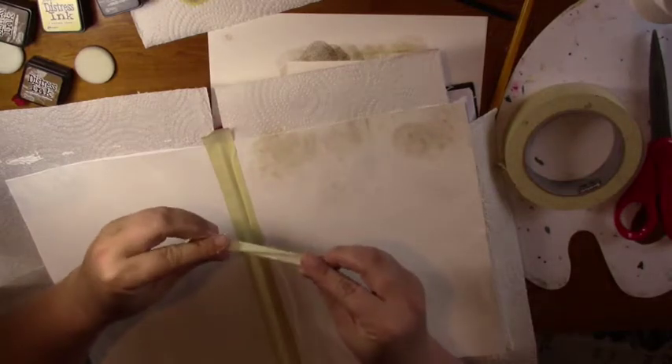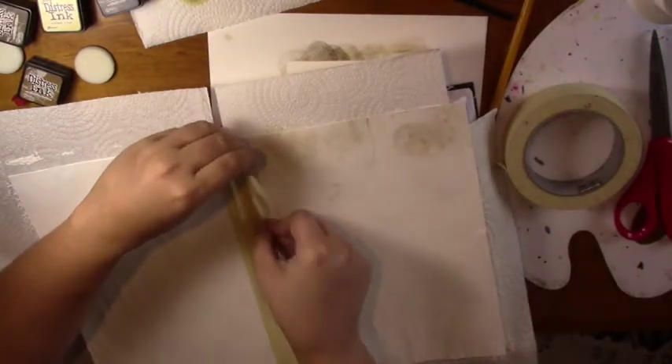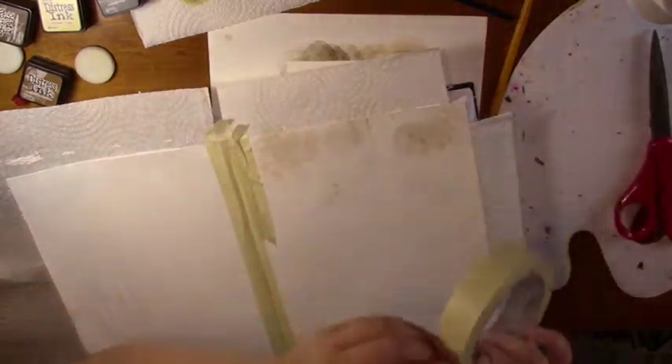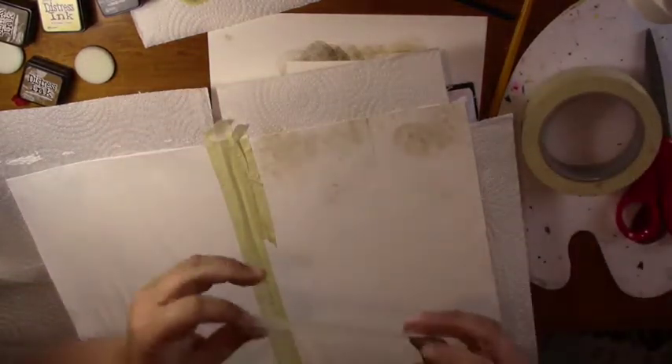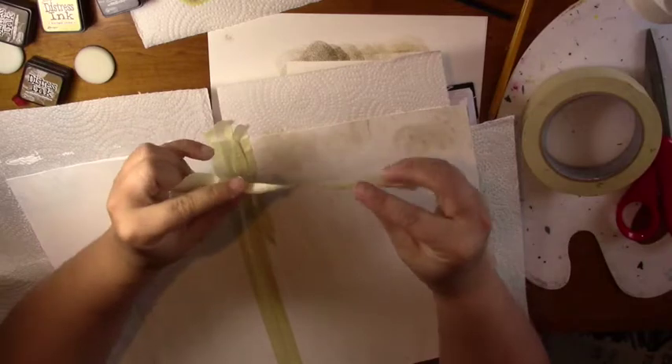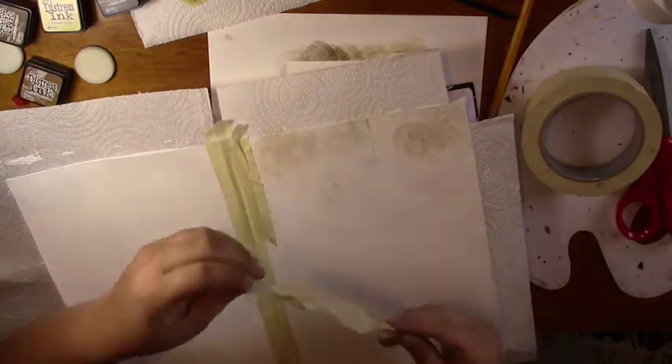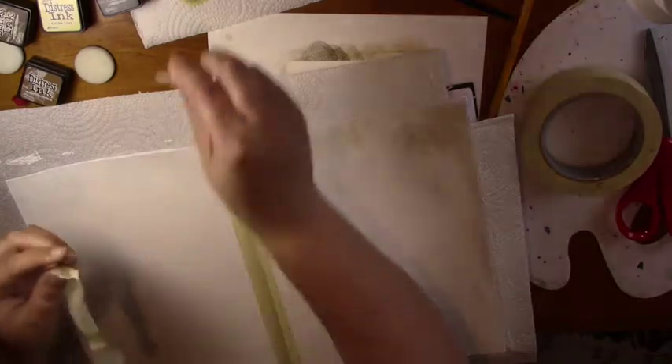Now I'm taking different sized pieces of tape and crinkling them up to create some texture. Get creative with this — the more you crinkle, the more texture you'll have. I'm going to make all of my tape go vertically, but you could do a mix if you liked, or even do just horizontal.